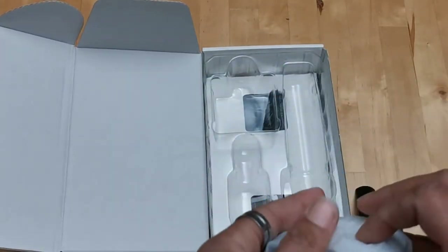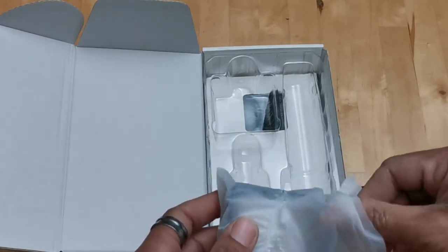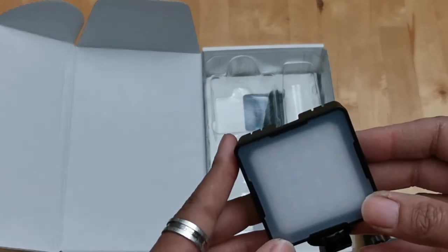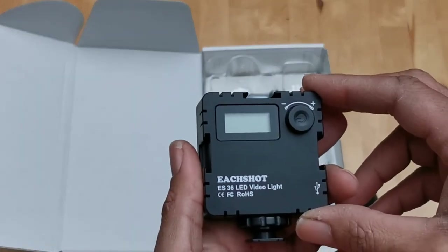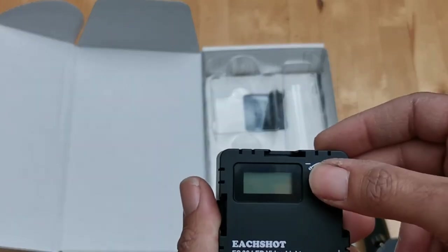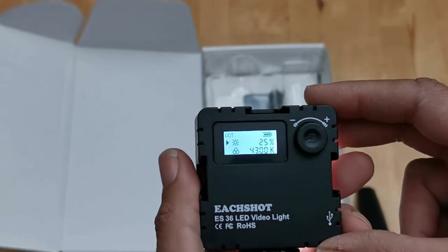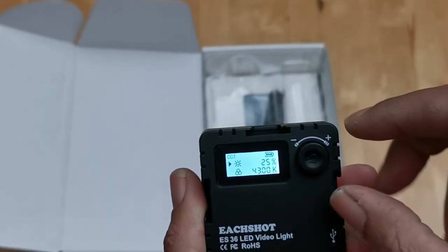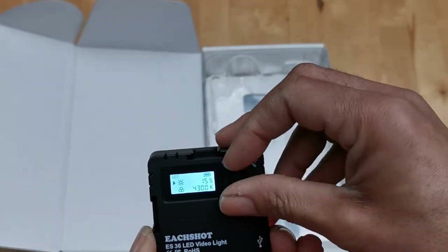It also comes with a light — let's see here. Okay, it looks like it is bi-color. On the back it's got USB-C for charging. Push in to power on — perfect. It's got a battery level indicator, light output percentage, and the color temperature display.